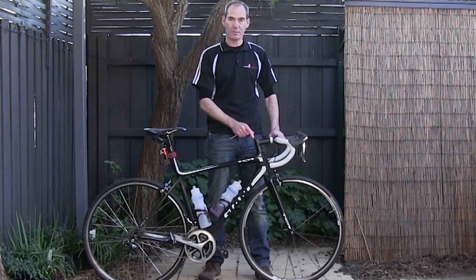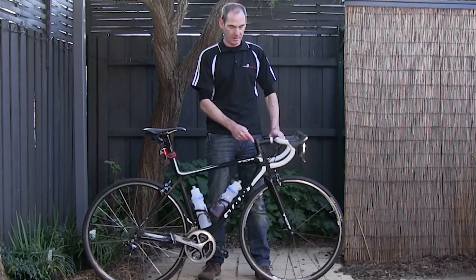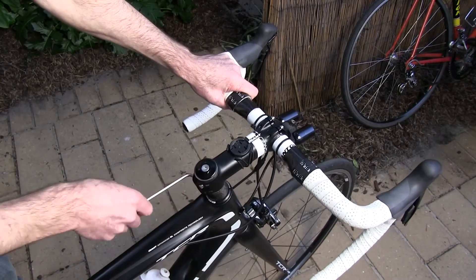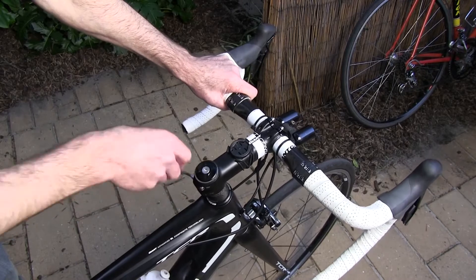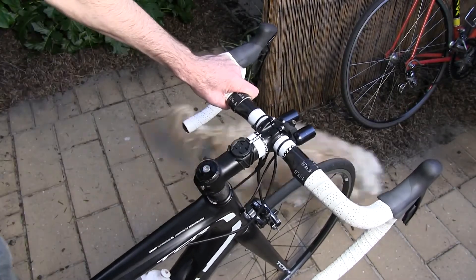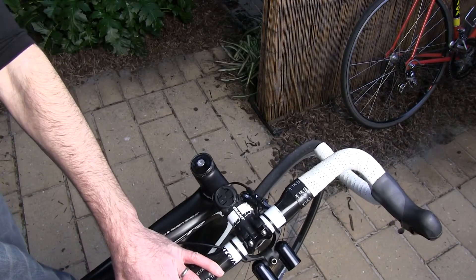Another thing you'll need to do is turn your handlebars 90 degrees. There are two different types of handlebar stems — the older type and the newer type. To turn your handlebars on the newer type, loosen off the two bolts on your handlebar stem — this bolt here and the one on the other side — and also loosen off the bolt on the top plate. Once those are all loosened off, you're then able to swing your handlebars to 90 degrees.